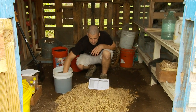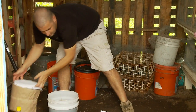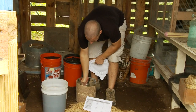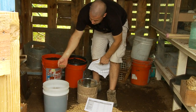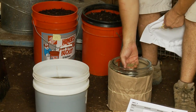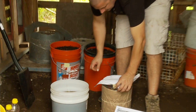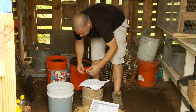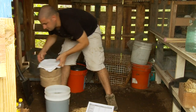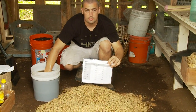Go ahead and stir that around with your hand. Now for adding the IMO 2, as we made in the other video — clean hand going in, small handful, and that's all you need for inoculating this entire pile. You want to use extra? You can, but you really don't need it. That small amount will seed all of this material and it will grow out, just like making bread or various other things.